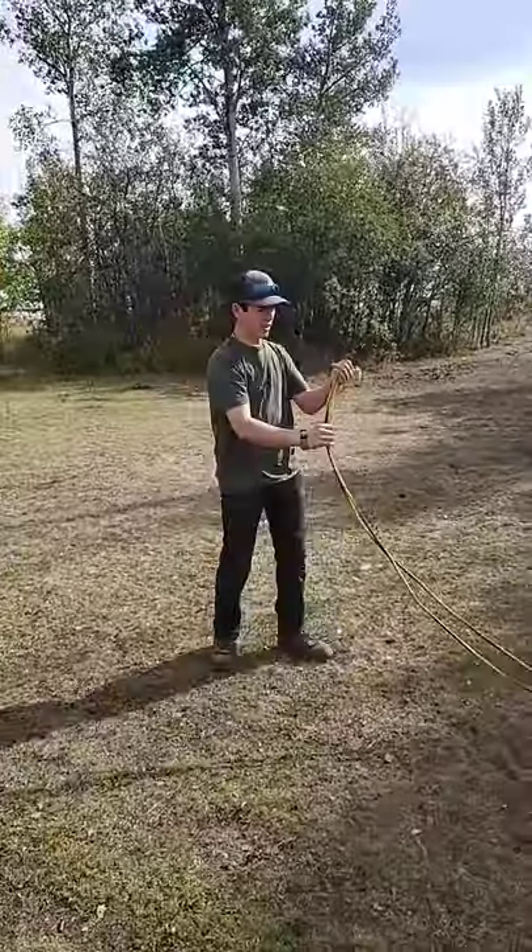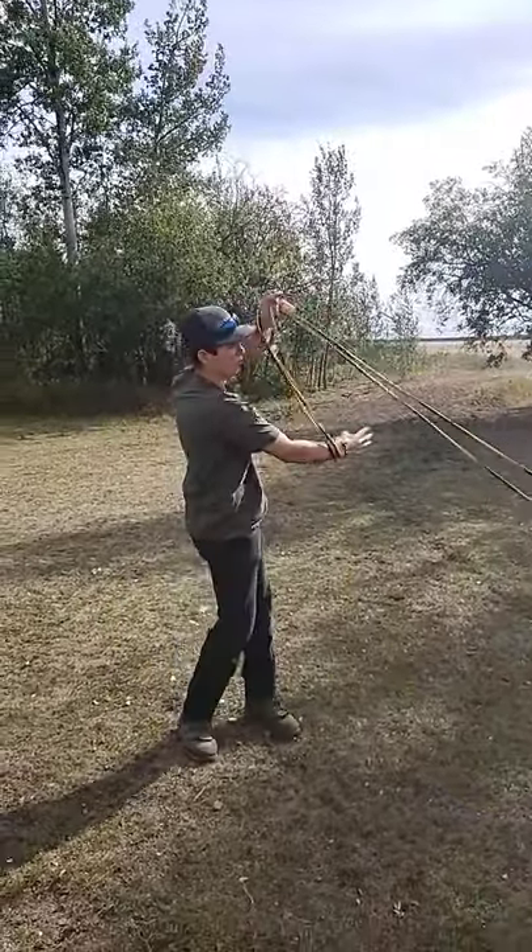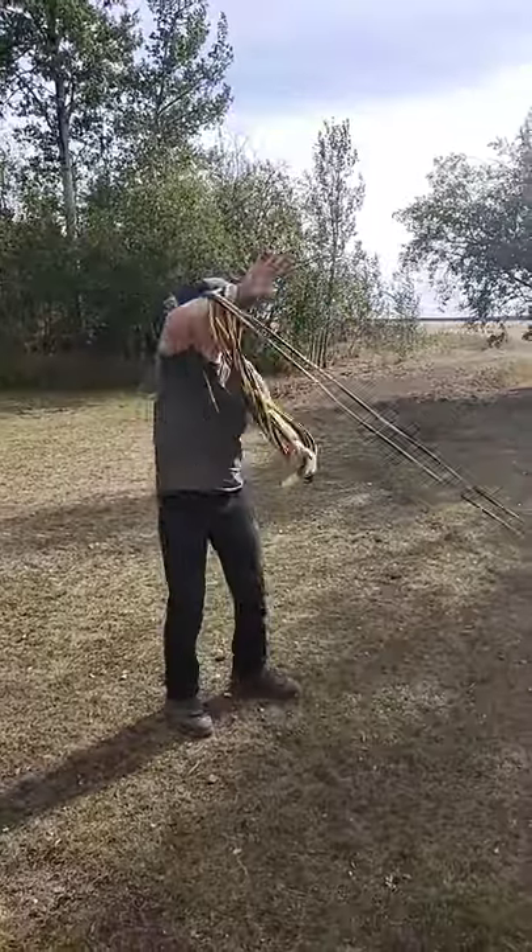Got both ends, grab it like this, put your hand underneath it and then just go back and forth, figure eight, all the way to the end.